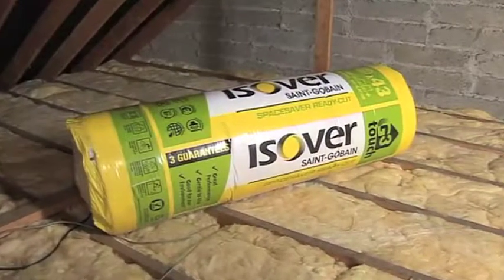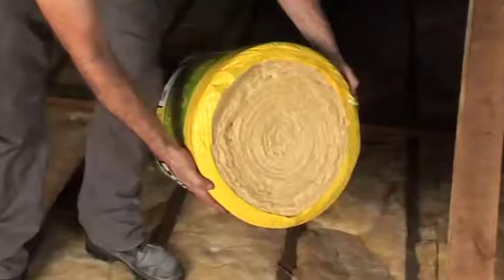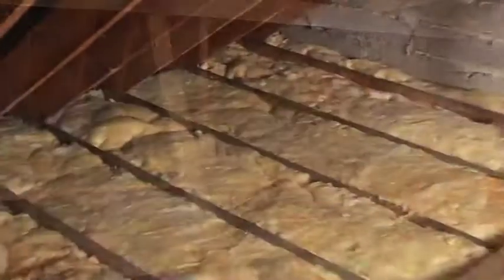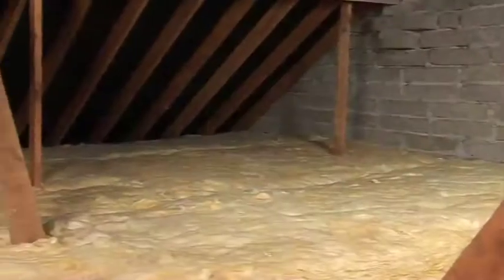Our new mineral wool insulation has superb green credentials and is made from 86% recycled materials. Try new Esover G3 Touch today for a pleasant, gentle attic installation.